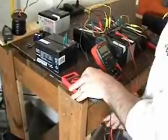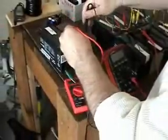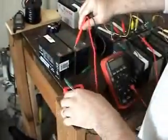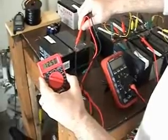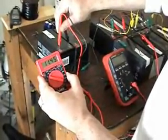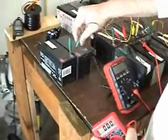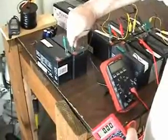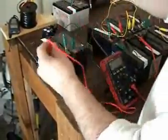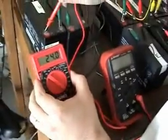We'll take a little meter reading here and look at what the two batteries read. This one reads 12.56 volts. This one reads 11.45 volts. If I hook the negative of one battery up to the positive of another battery and then use the positive and negative terminals between the two batteries, we now show 24.0 volts.